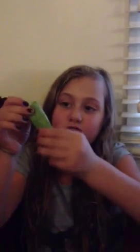Fold it over but make sure there are no creases in it. Hold it very tight at the bottom and at the top. Make sure there's a little spot to breathe. Blow through it and pull at the same time.